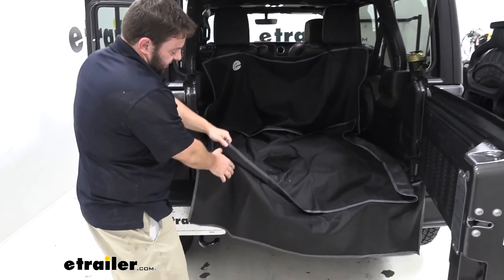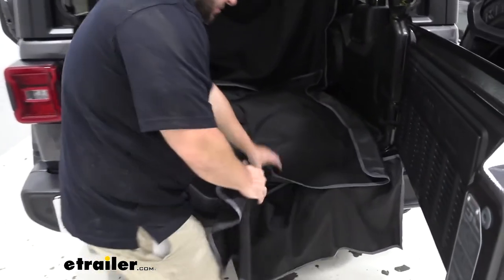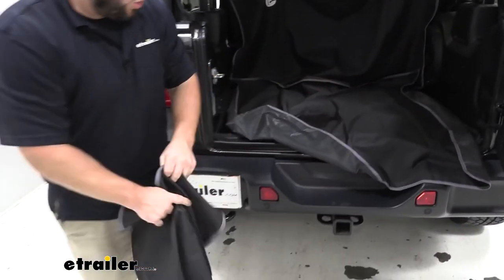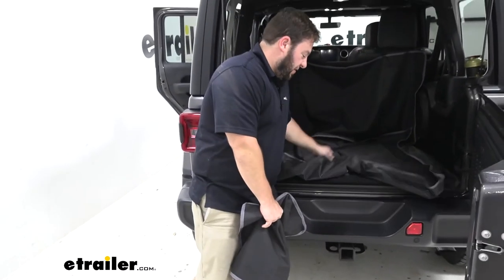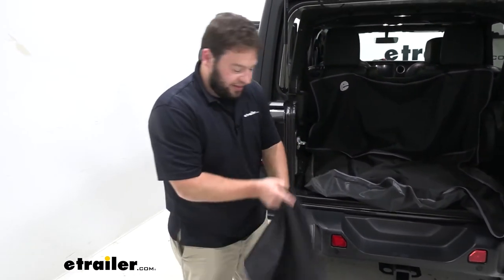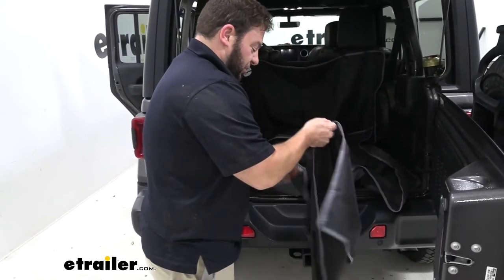Let's take a closer look at the sections. They just connect via hook and loop. So if you don't want the upper one or you don't need it — you don't have the dog with you that day — you don't have to attach that one. You can just slam the door on it, it's fine. It's easy to take off with the hook and loop.